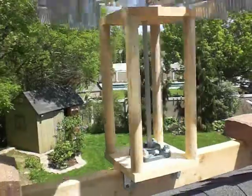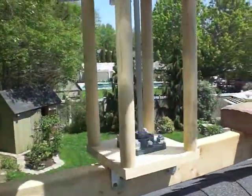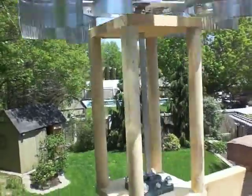I used a half-inch flange ball bearing, and then on the top — it's going to be hard to see — but there's another half-inch bearing I put right into the wood.